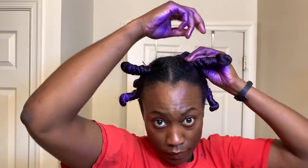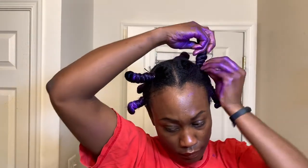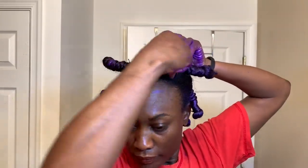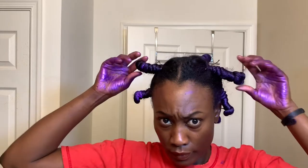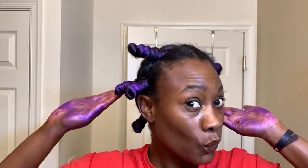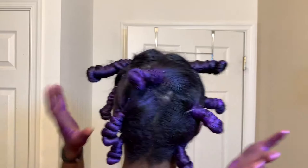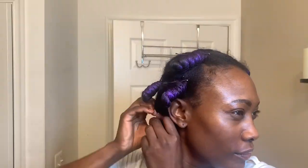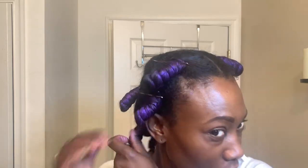Then you secure it with a bobby pin. I actually learned this technique from the YouTuber Hazel Goddess — I saw her do this on one of her videos and I really loved the results, so I wanted to try it out myself. I also loved it because your hair isn't wrapped on top of each other, and it really assists with the drying process.